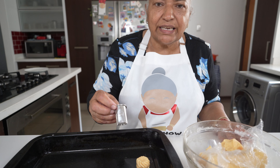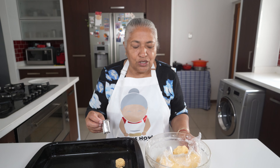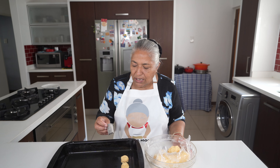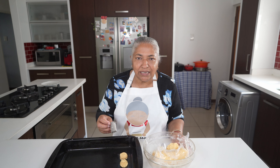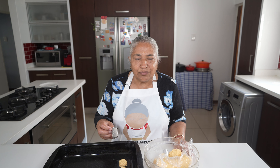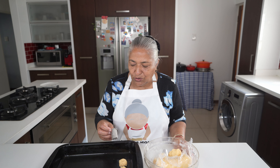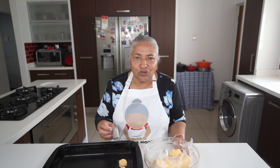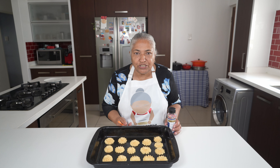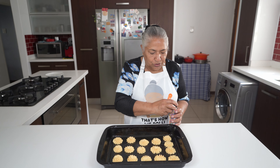If you have a nozzle like this, you can also make finger biscuits using the same dough. Ours is slightly smaller and makes the biscuit too thin, which doesn't allow much time in the oven. We tried to find a bigger nozzle but unfortunately we went shopping and couldn't find one.